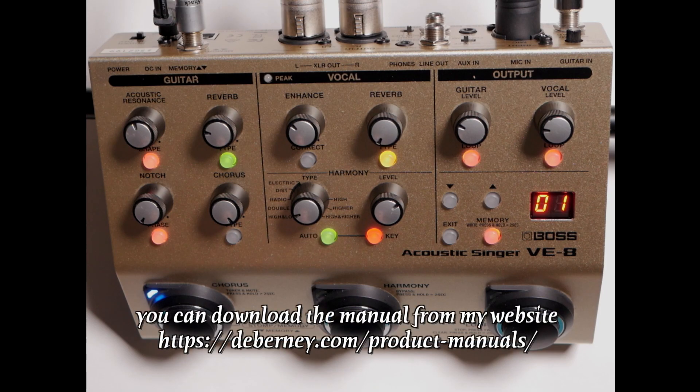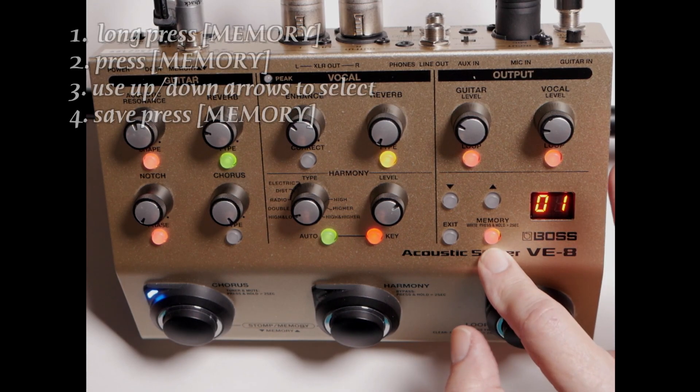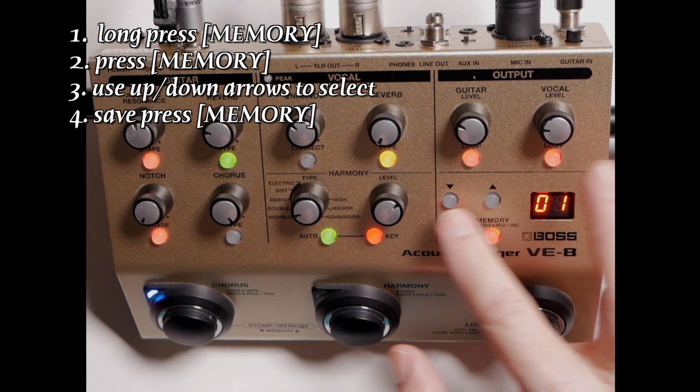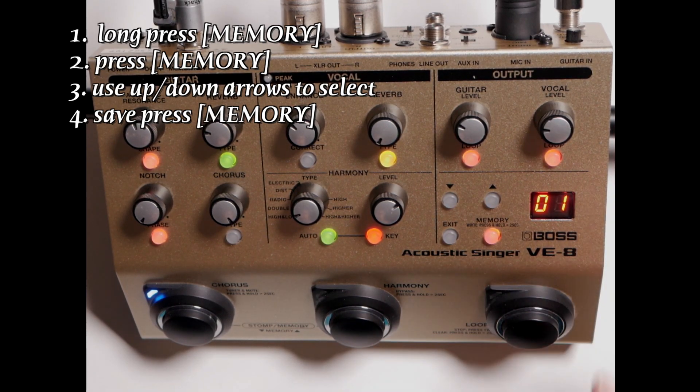If you want to follow along with me, it's on page seven of your manual. To use your memory, what you're going to do is long press your memory button, press the memory button once more, then use your up-down arrows to save a memory. You can save them one through 50.